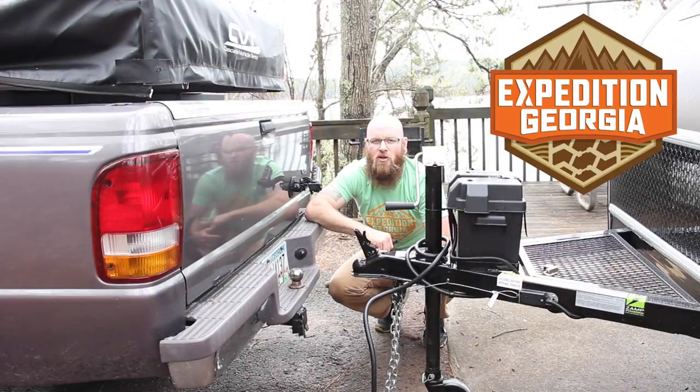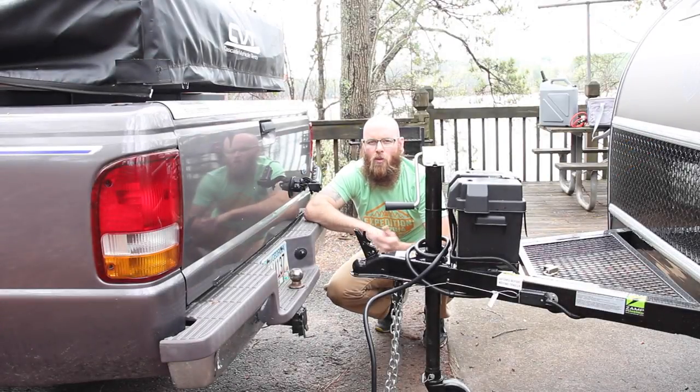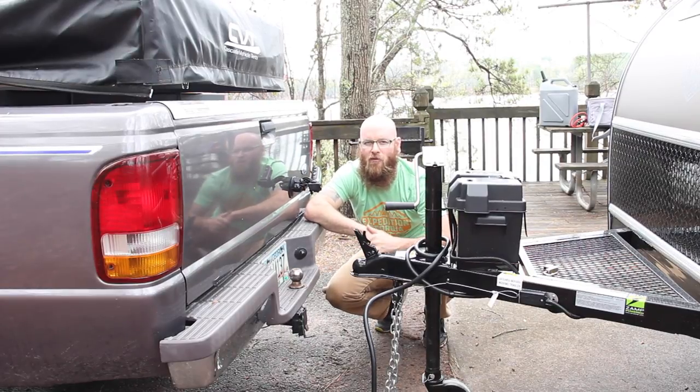Hey guys, it's David with Expedition George again. Now that you've arranged your trailer, we need to hook it up to your vehicle, and I'm going to show you how. It's really simple, but there are very important steps that you can't forget.